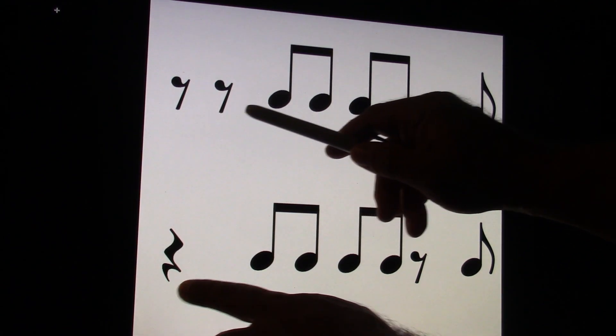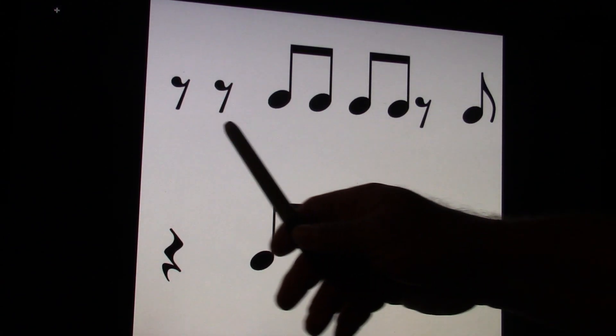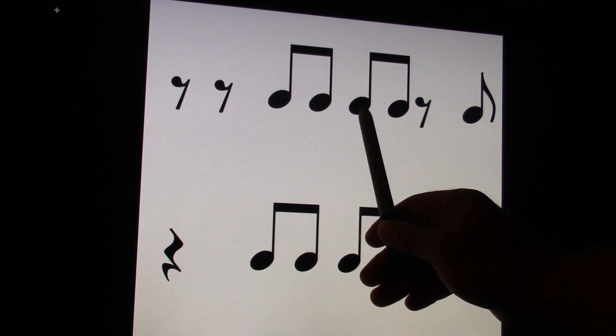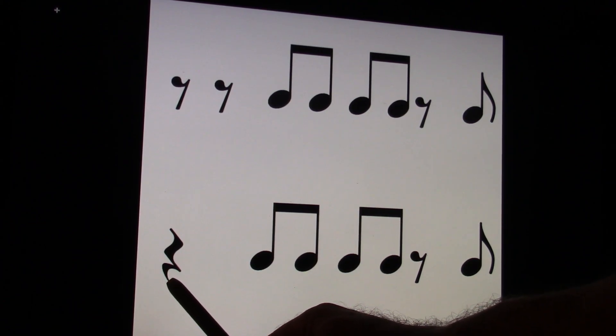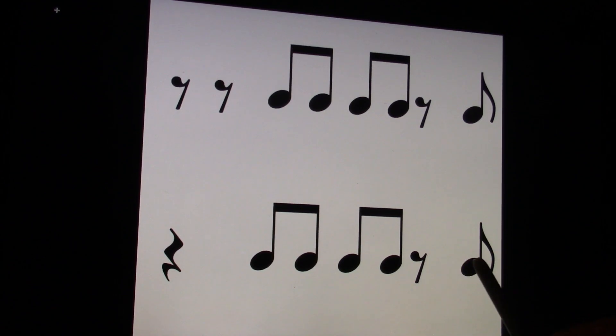We have one and, two and, three and, four and. Clap and count this one first. Ready and count and. One and, two and, three and, four and. This is the same thing. Ready, go. One and, two and, three and, four and.